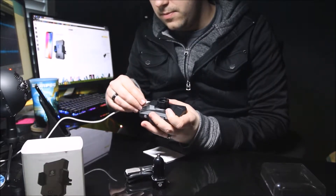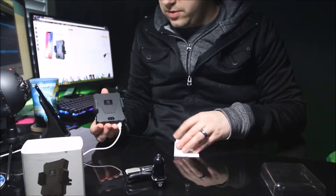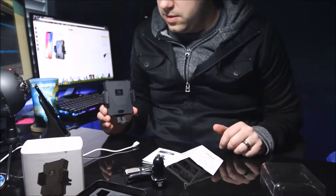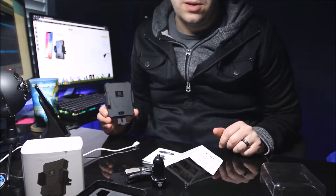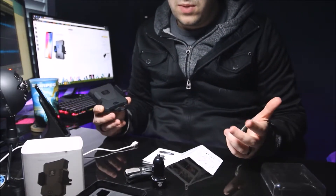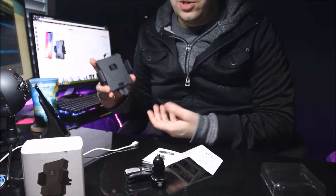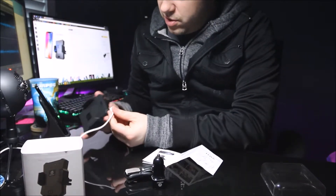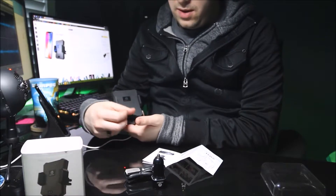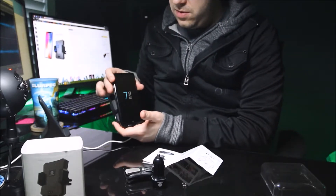One of the really cool things about this is that when it's unplugged it still has the ability to release your phone. Maybe you have a car that doesn't leave power going through the USB outlet or cigarette lighter adapter once you shut off your car. This keeps a little charge in there so you won't have to struggle to get your phone out or take your phone out before you turn off your car.